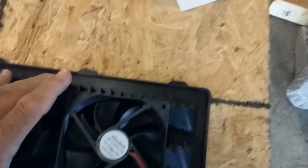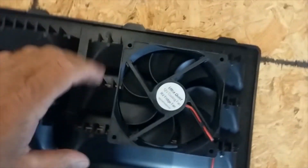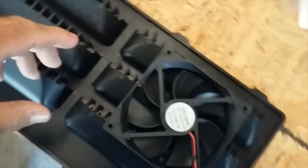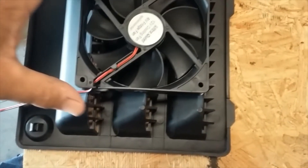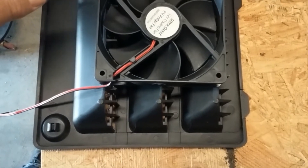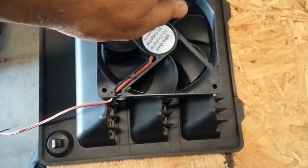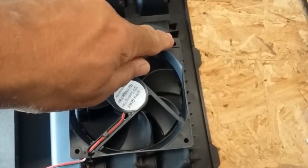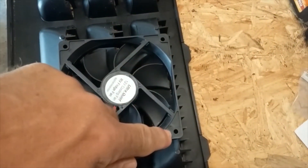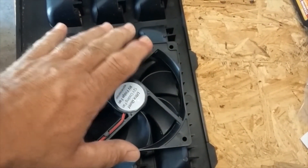We want to place the fan on the chimney side, lining it up on the fins of the vent. We'll mark the position and then drill holes here and here to bolt the fan to the vent.